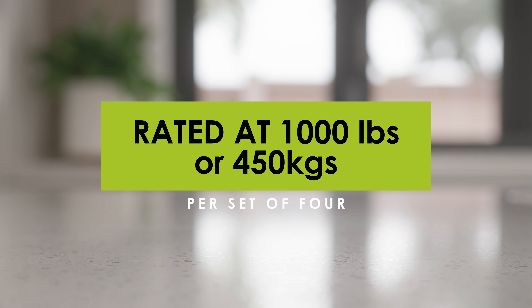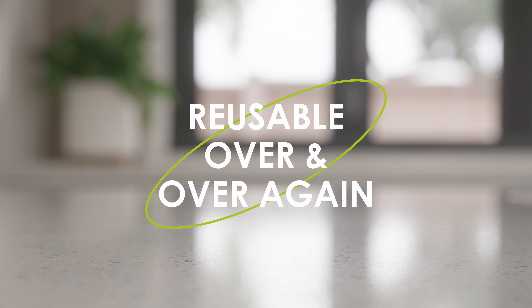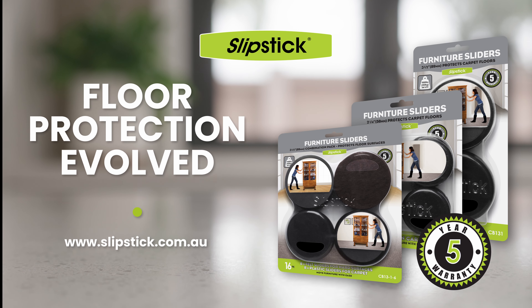They can stay under the furniture permanently if desired and limit the indentations left by furniture legs. Bookcases and cabinets — no need to remove the contents. They also work well under heavy furniture like gym equipment and are rated at 1,000 pounds or 450 kilos per set of four.